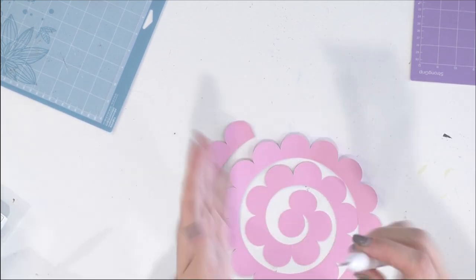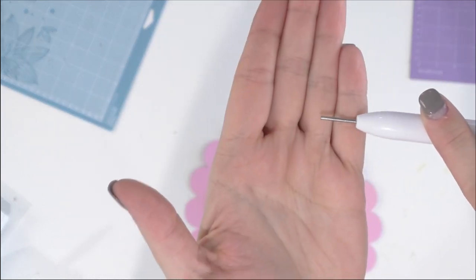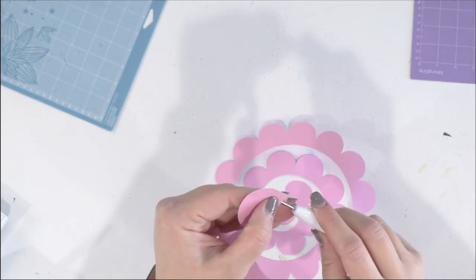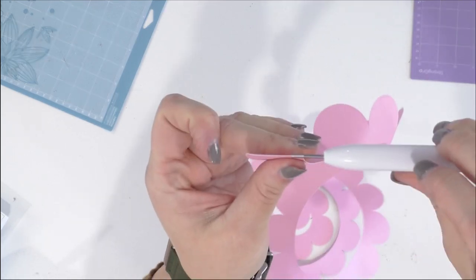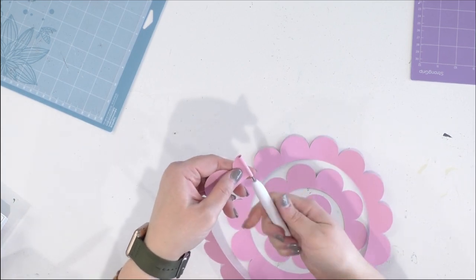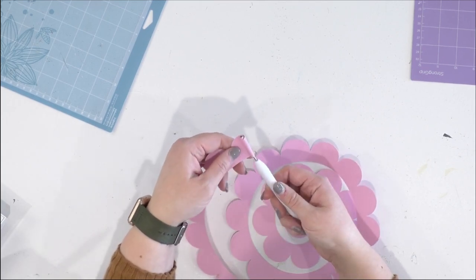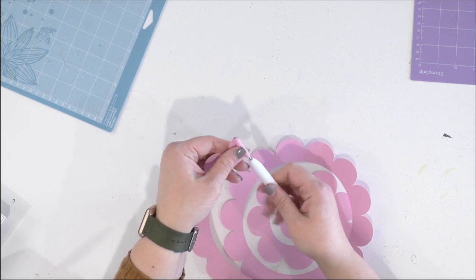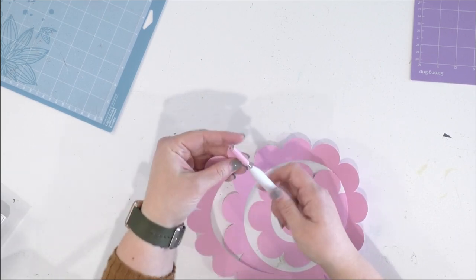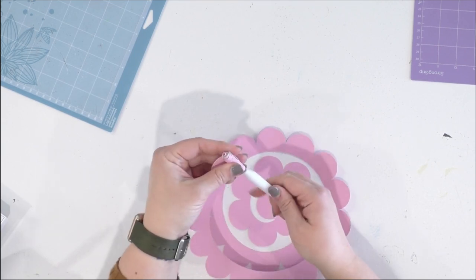The quilling tool has some little slits on it, and you put your paper into that slit so it's holding in between. Then you just start rolling — it's that easy. Try to keep the bottom of the cut file even as you roll. If it becomes a little uneven, that's okay — you can manipulate it afterward by just pushing down in the middle. This method is so fast; you can make a ton of these paper flowers in no time at all.